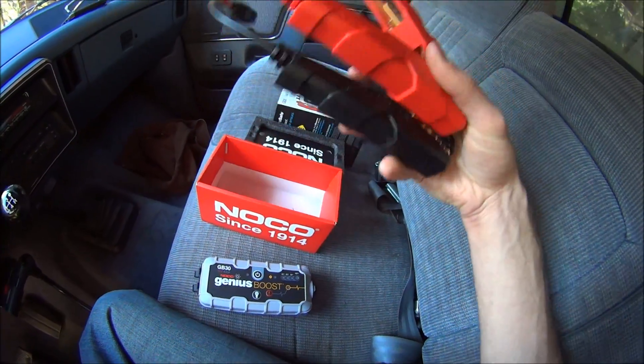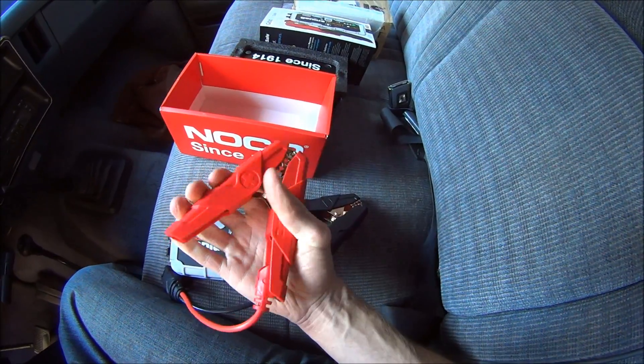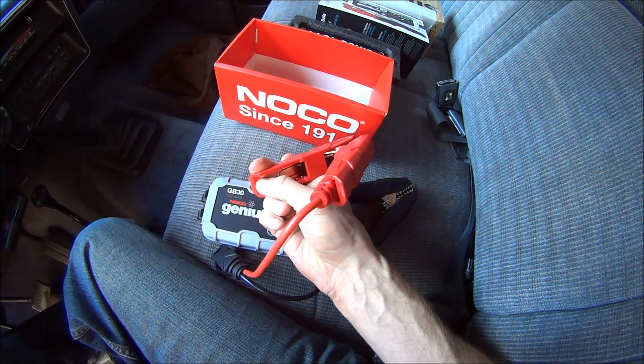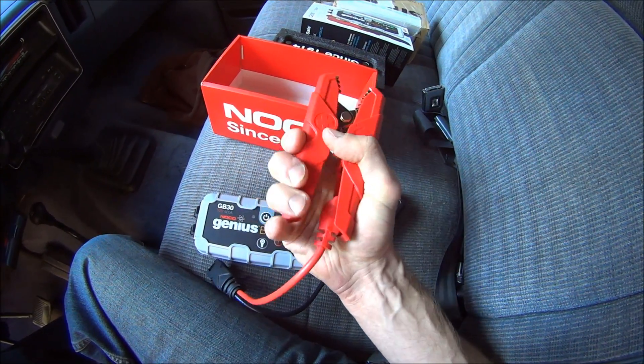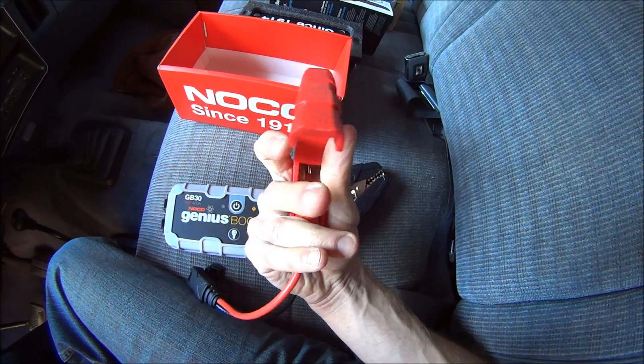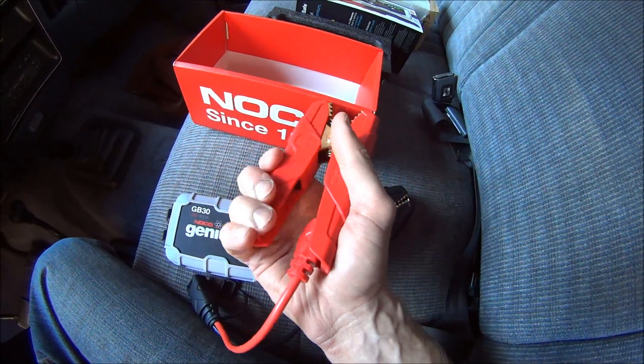And here are the leads. Very rugged looking. The metal goes all the way down the handle, which is nice. The plastic is thick. I like it.